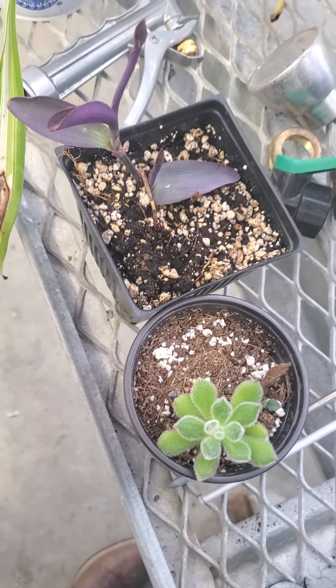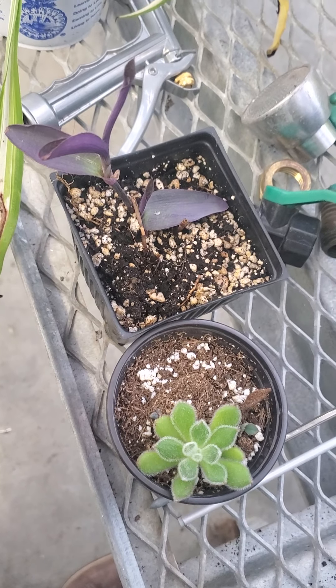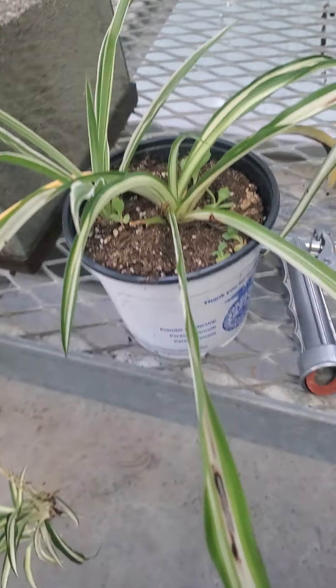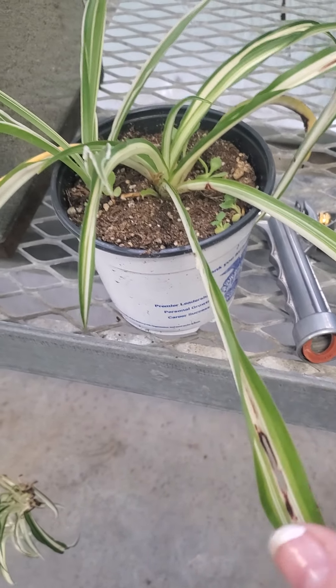We also have to look at what the plant is telling us — sometimes it's really easy and sometimes it's not. Here we have a little spider plant, and you can see that these leaves are starting to fold in half.